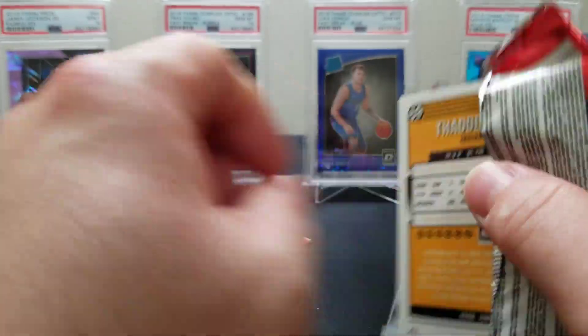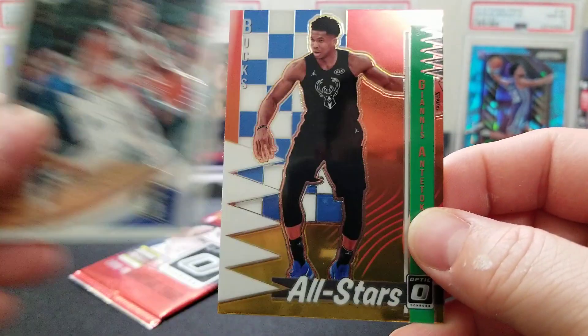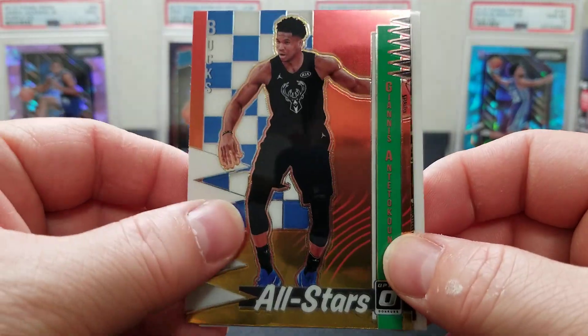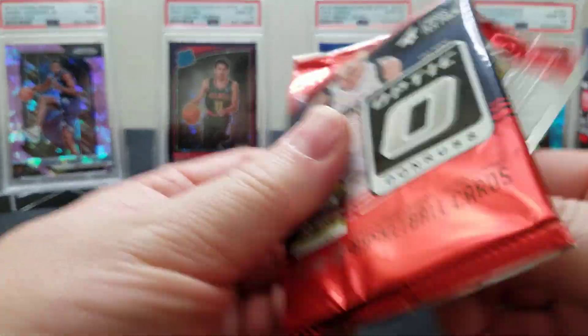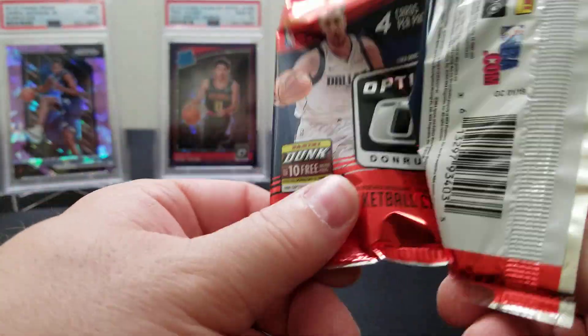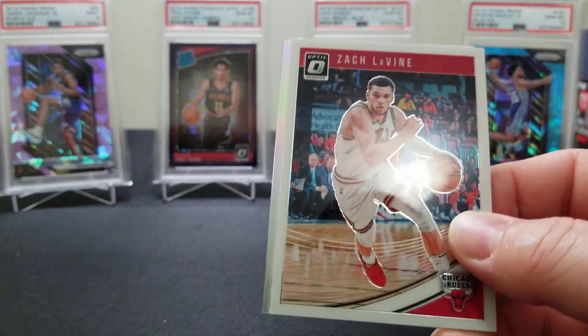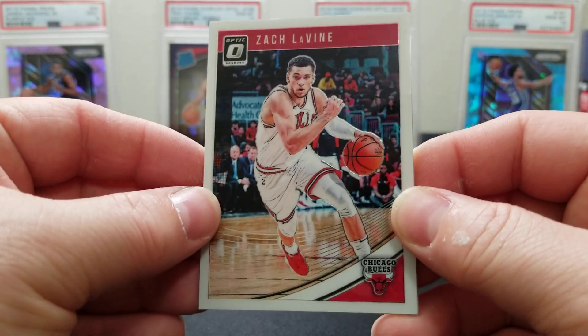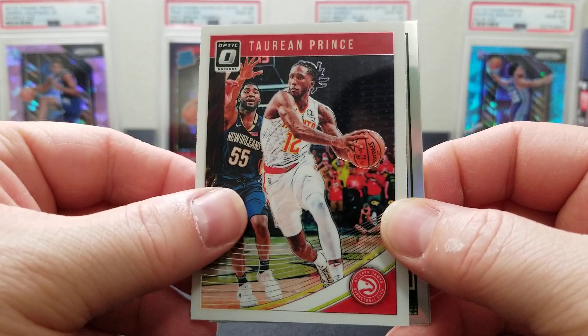Two packs left guys. Dennis Smith Jr., a Giannis All-Star, and a Thaddeus Young. Last pack — maybe a little Luka, maybe a little Trey Young. You know what we like to say around here — last pack magic, guys, it is real! Zach LaVine, a little sticky there, Taurean Prince.